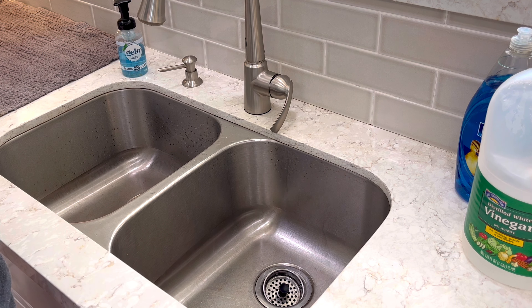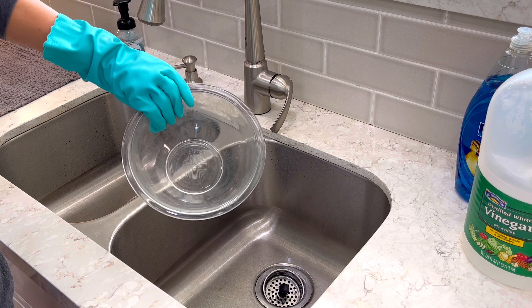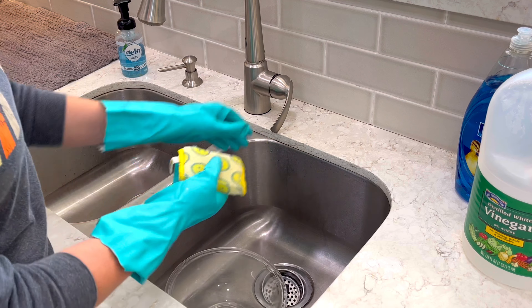Hi guys, my name is Stephanie and I am back in my kitchen today with another DIY. Today it is all about how to clean hazy glassware.